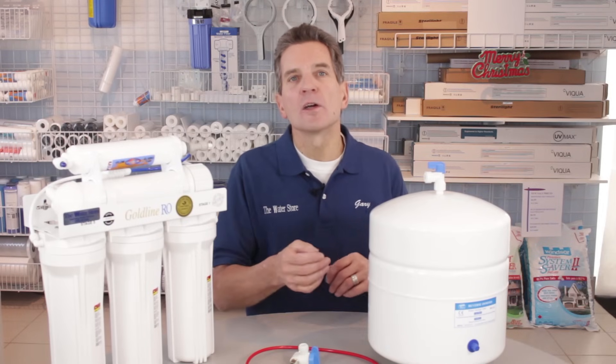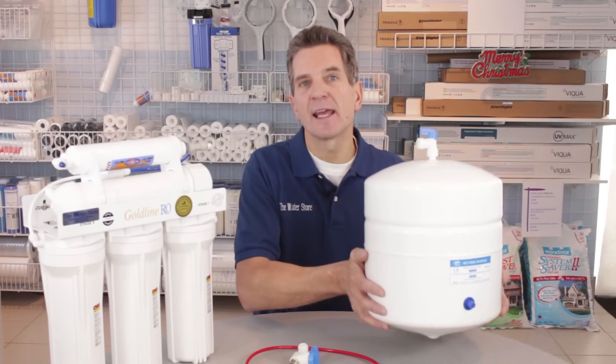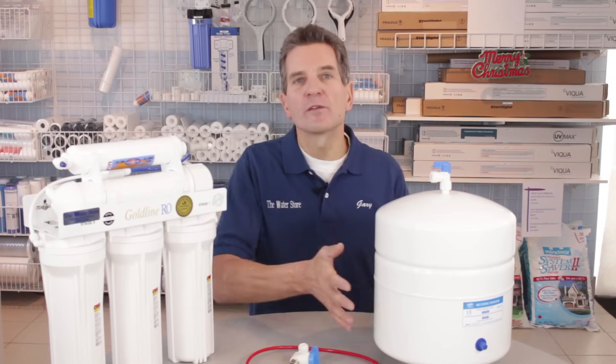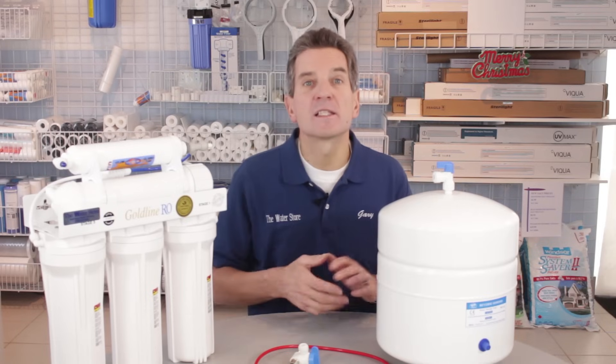The tank's probably waterlogged, causing very little water to come from the faucet. What you need to do is lift the tank and see how full it is. A full tank will weigh somewhere around 20 pounds; an empty one only a pound or two. If the tank is heavy, then the problem is inside the tank.